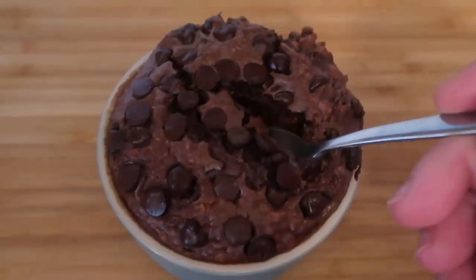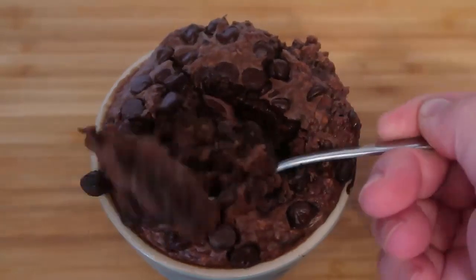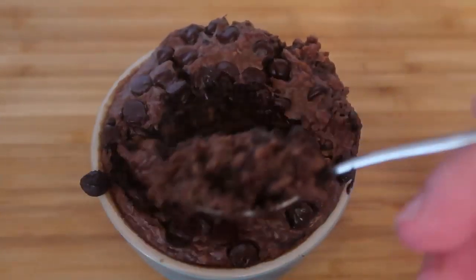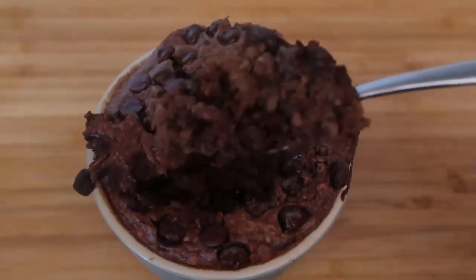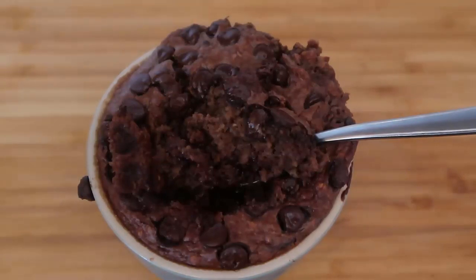The chocolate baked oatmeal is out of the oven — it smells absolutely heavenly. If you pop a spoon in you can see it's full of chocolate, just gooey and so good. It makes such a lovely sweet treat or indulgent breakfast, dessert, or just whenever you want it. You can enjoy it as is, or add some cream, ice cream, or even more chocolate chips on top.